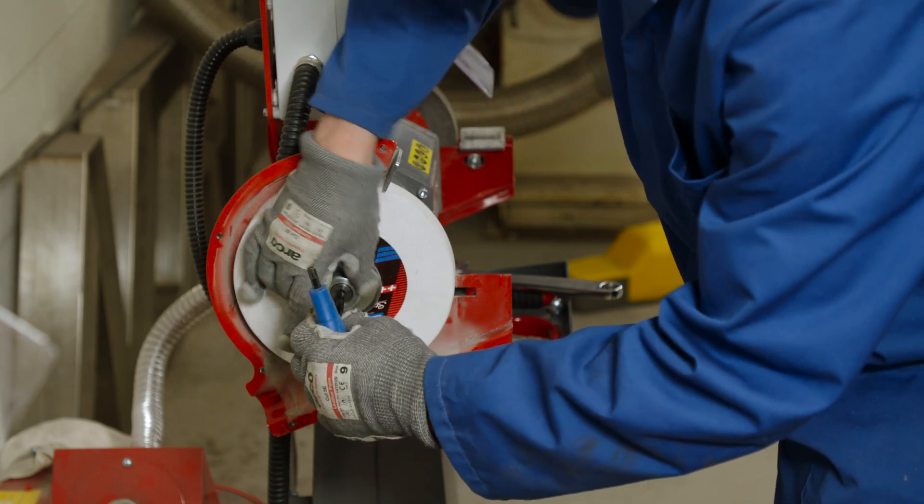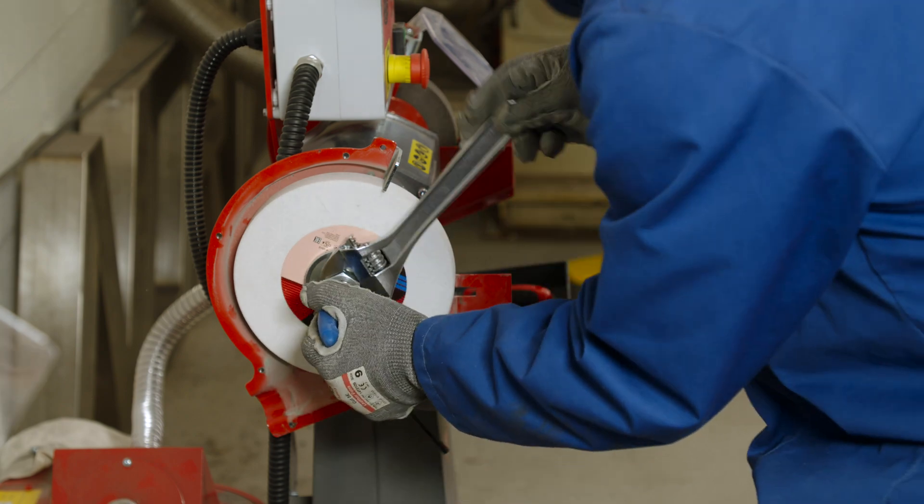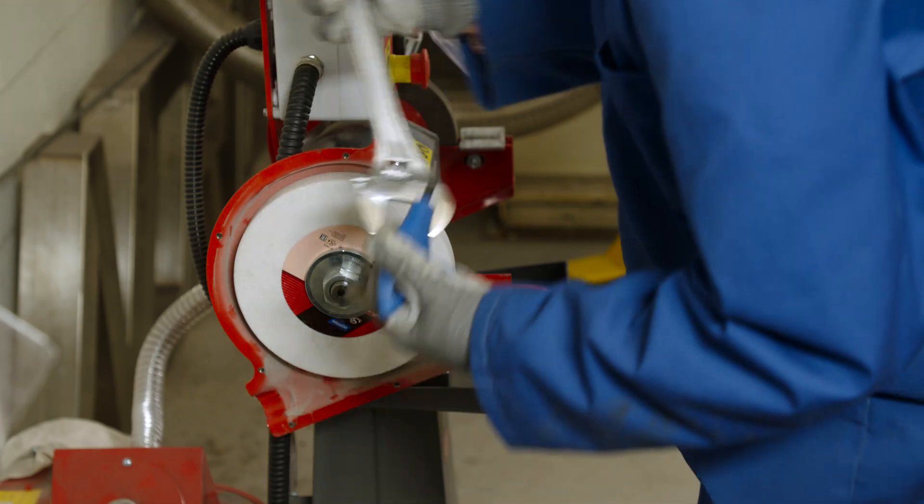Now it's time to mount the wheel. Ensuring the back flange is in place, we can now mount the wheel and tighten up the outer flange. Be careful not to over-tighten the wheel.